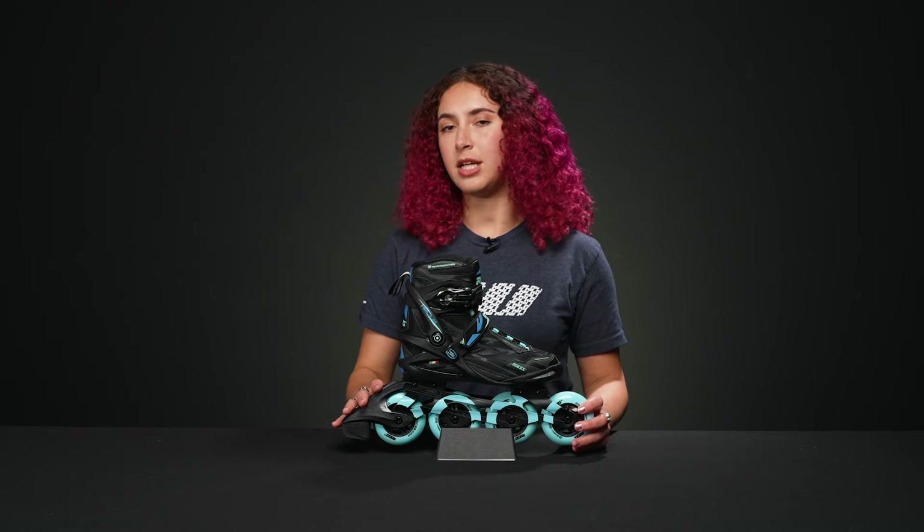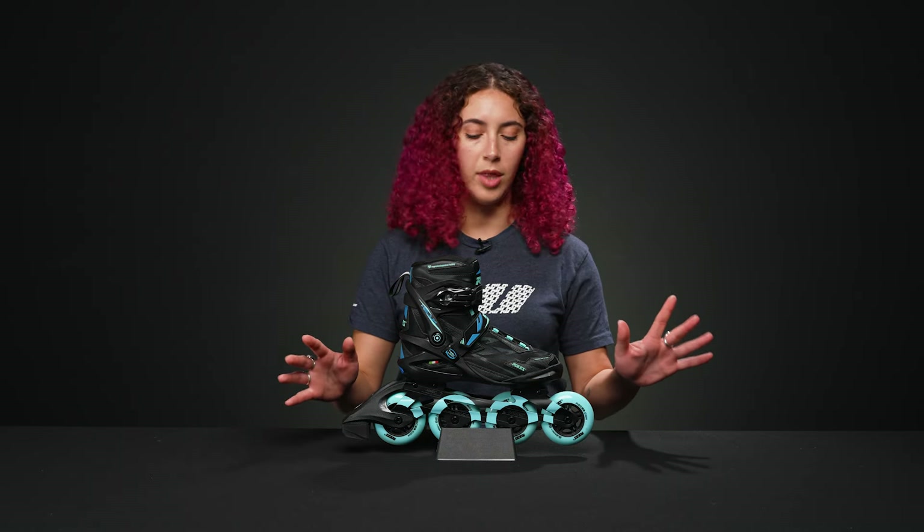The skate itself is really great for any recreational or fitness skater that's looking to get back into skates or just getting started. It would be great for beginners, as it has a brake already attached to it, but it is removable if you'd like to do that.